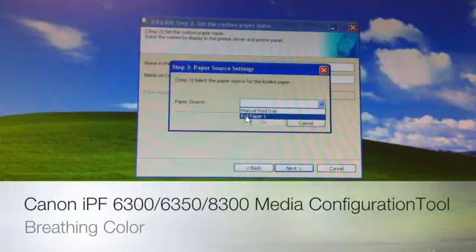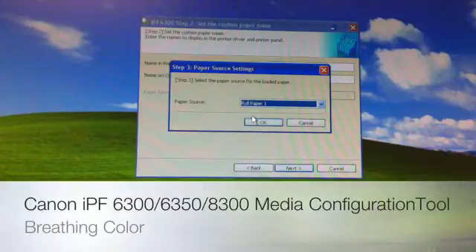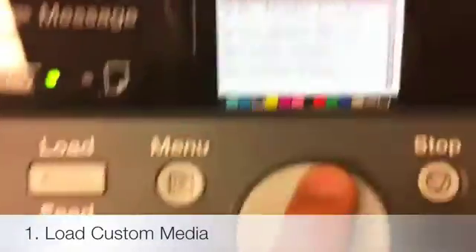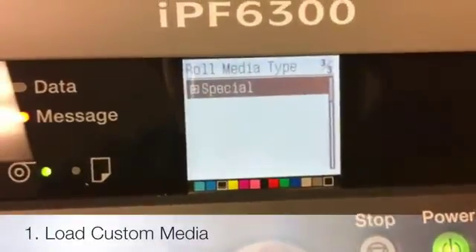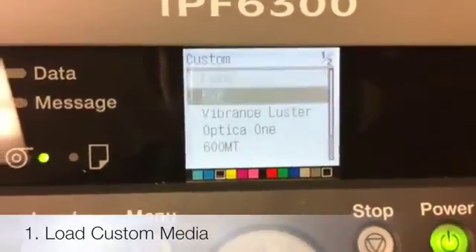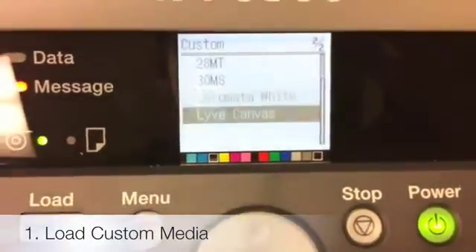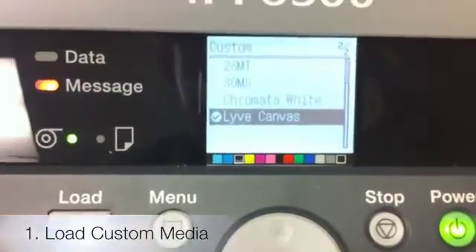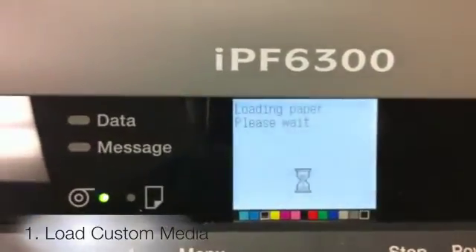We're going to go ahead and load that. We want our paper source to be roll paper. Here's our roll media type — we're going to hit the up arrow to go to the bottom and select Custom. Now we just created Live Canvas; you can see all the products listed here, with Live Canvas being the most recent. I'm going to hit OK and then it's going to load Live Canvas.